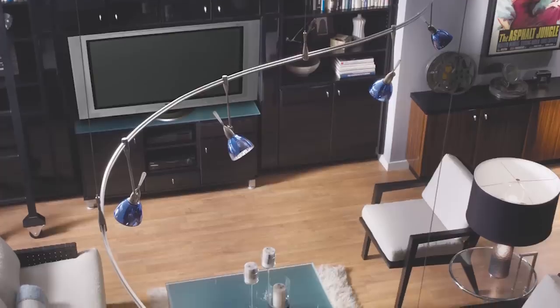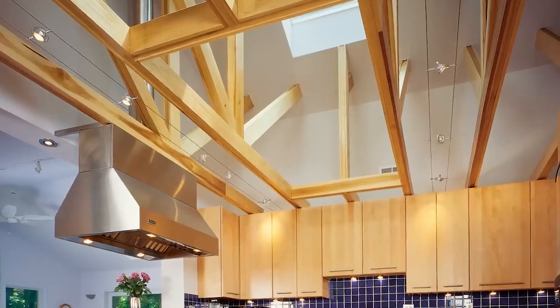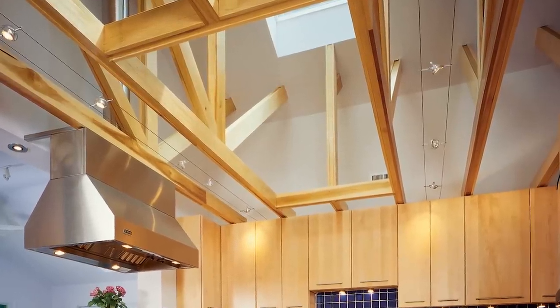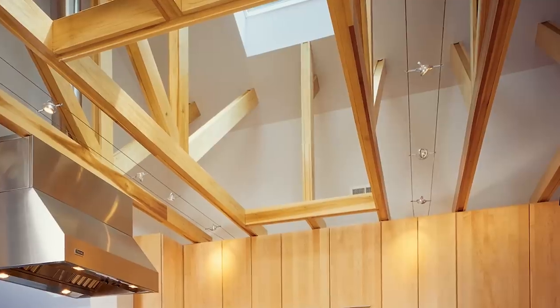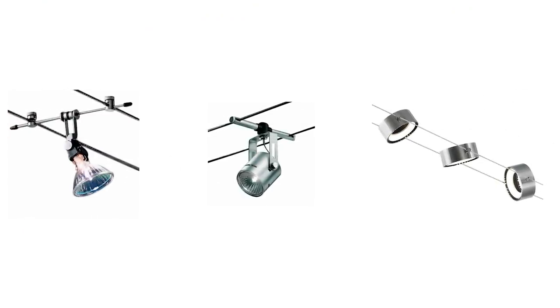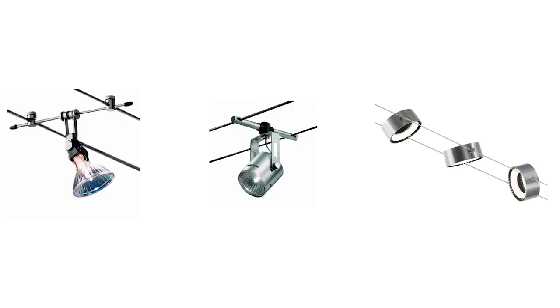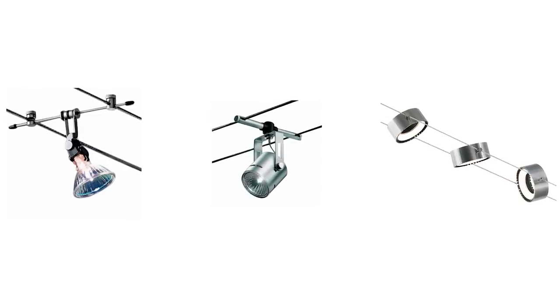Most monorail systems are low voltage and will require a transformer. In cable light systems, the electricity runs through low voltage conductive cables. The cables are suspended from the ceiling or stretched from wall to wall. Track heads or pendants are then attached to the cables. The heads typically require 12 or 24 volts, so cable lighting systems will need a transformer to step down the standard 120-volt household current.